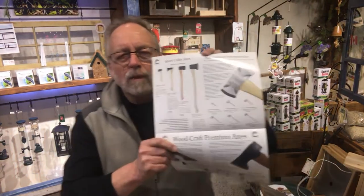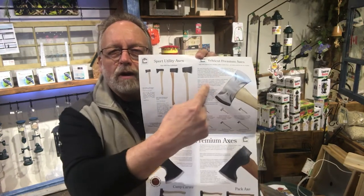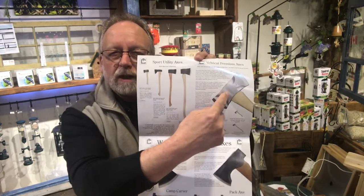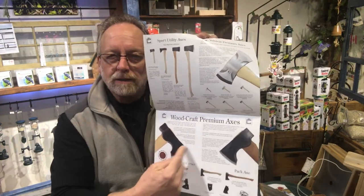There are several different lines that we wanted to talk about and show you. We have a sport utility line, they have a premium velvet cut line, and they have a wood pack and camp carver axe line.